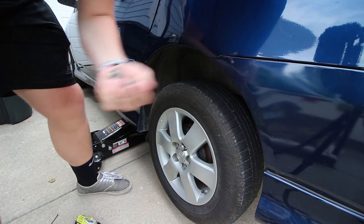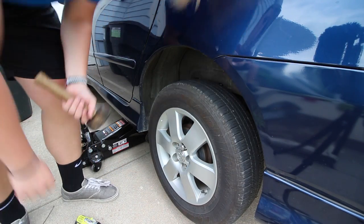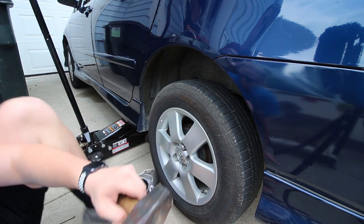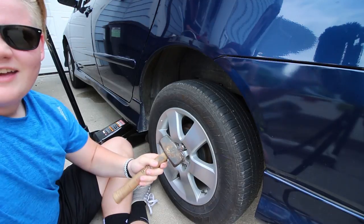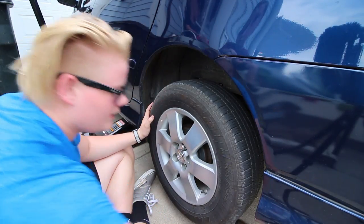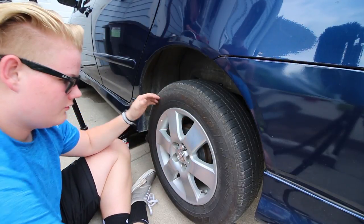Next step is we're going to grab a hammer. This is where you want to take your hammer and go behind the tire and just hit it — you don't want to hit the rim, but you want to hit the tire so it'll break it loose.